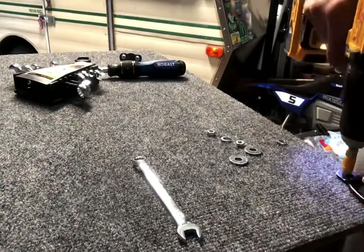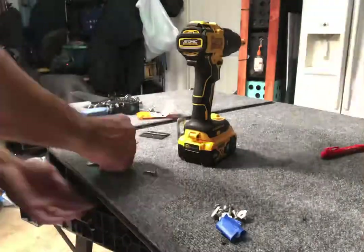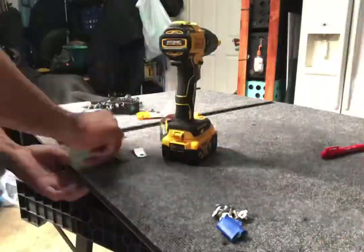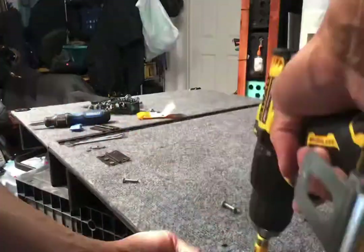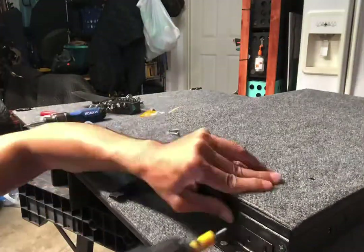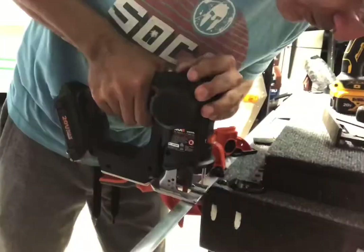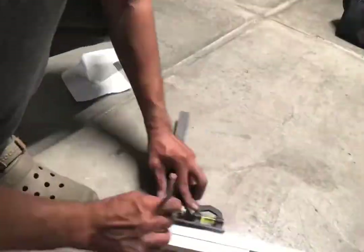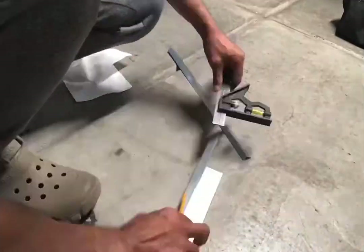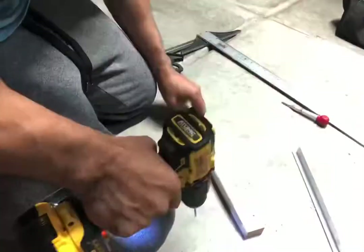I ended up drilling through the holes so that I could put the bolts through to the T-nuts. Then I added some angled aluminum to protect the edge that may get banged up from loading and unloading cargo equipment.